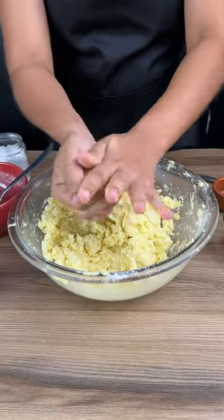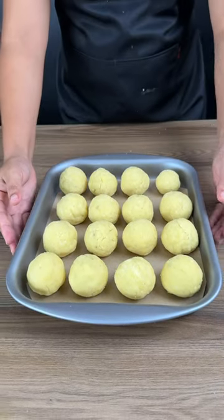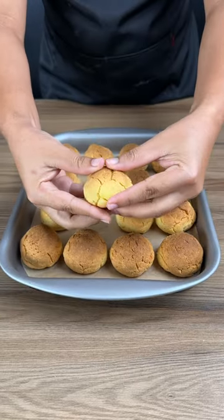Make small balls with the dough. My dough gave out about 12 little cakes. Now bake in the oven at 180 degrees for 30 minutes. Very fluffy inside.